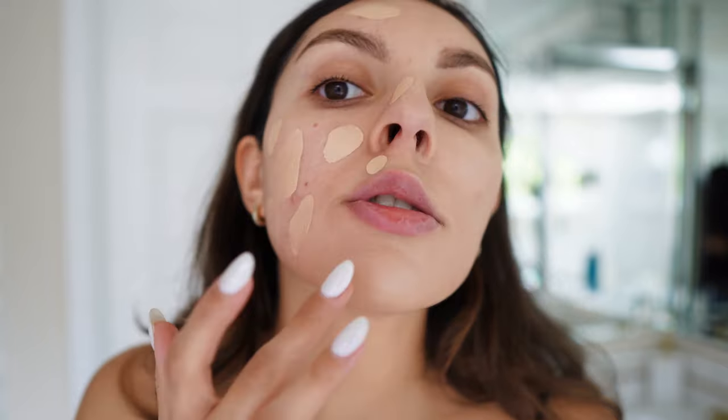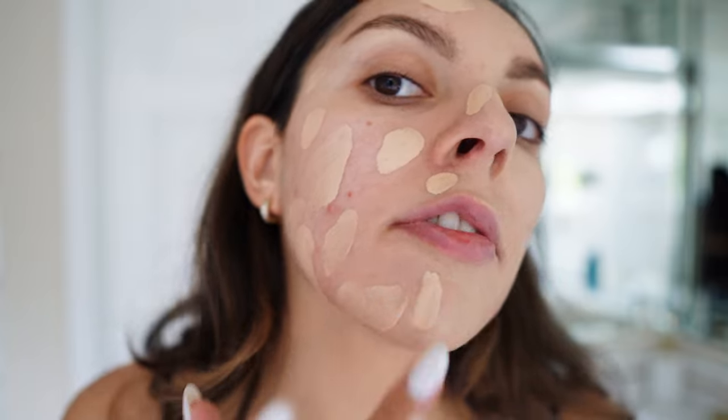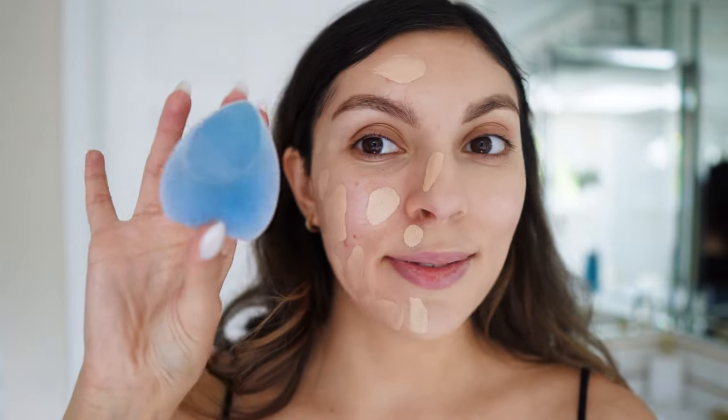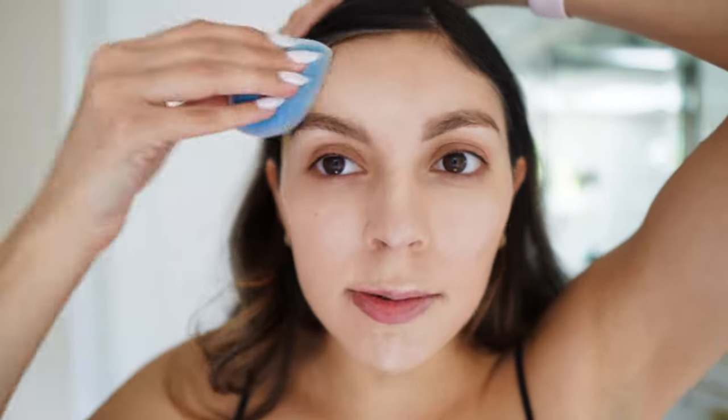I'm going to put the rest on with a beauty sponge — my Juno and Co sponge. I want something with a little more and I'm hoping to build up the coverage, hoping the sponge won't sheer it out too much. It's a new sponge I just cleaned, by the way. Side note: I dropped one of my Real Techniques sponges in the trash by accident while leaning over — so upset, but at least it was a five-dollar one. We lost a soldier, but it's okay.